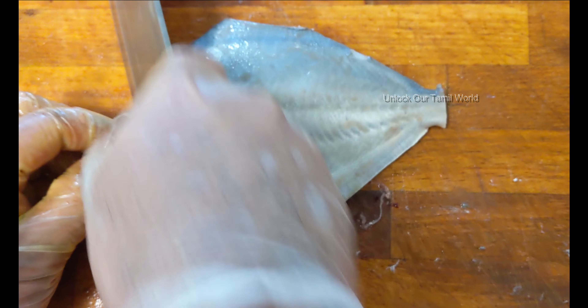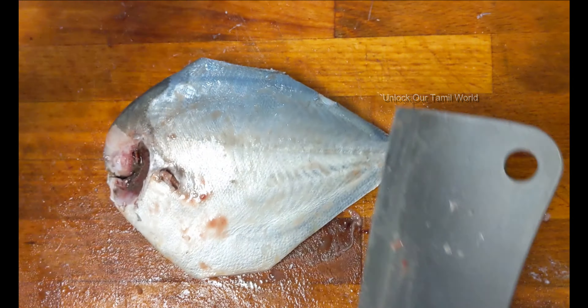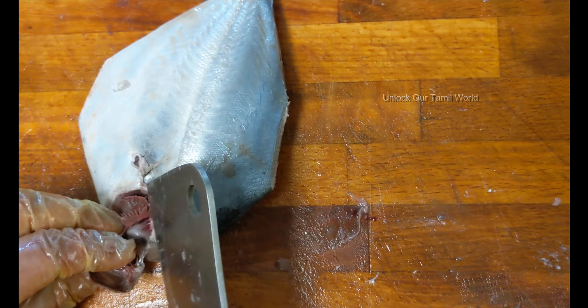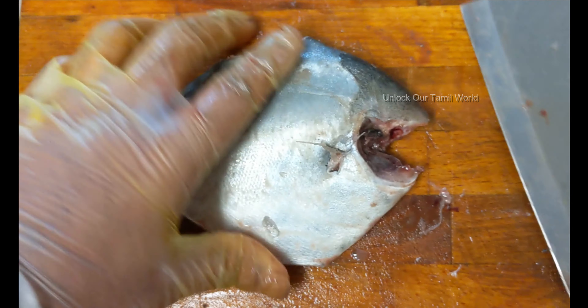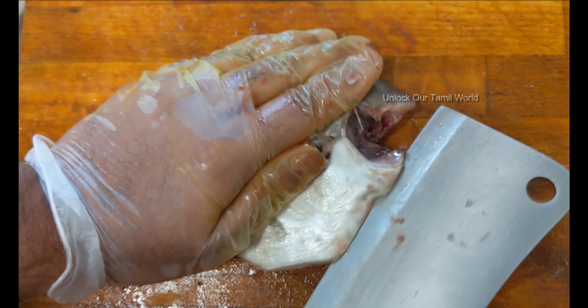It is very thin, so we have to cut it in the middle. We cut it in the middle. We cut it on the side. We cut it in the waist part. You can order the fish from the top.